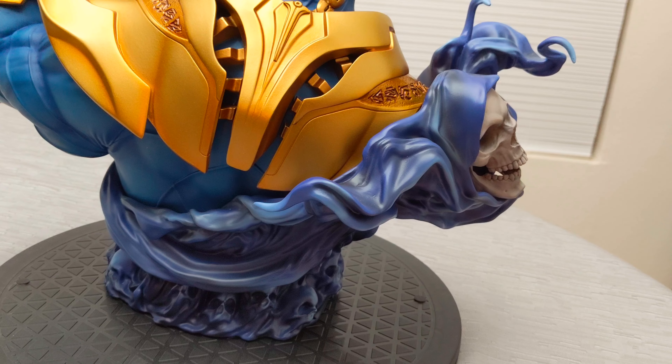I could probably display this alongside my Silver Surfer, which I haven't unboxed yet from Sideshow. I feel like he might go with this character since I don't have many cosmic characters. Silver Surfer is probably the closest I have to a cosmic Marvel character.